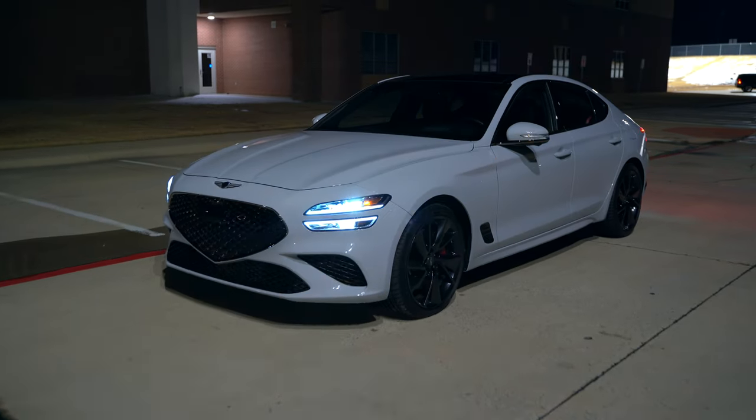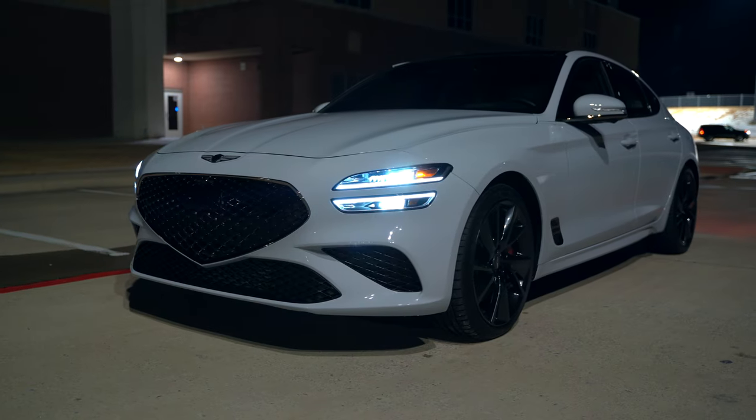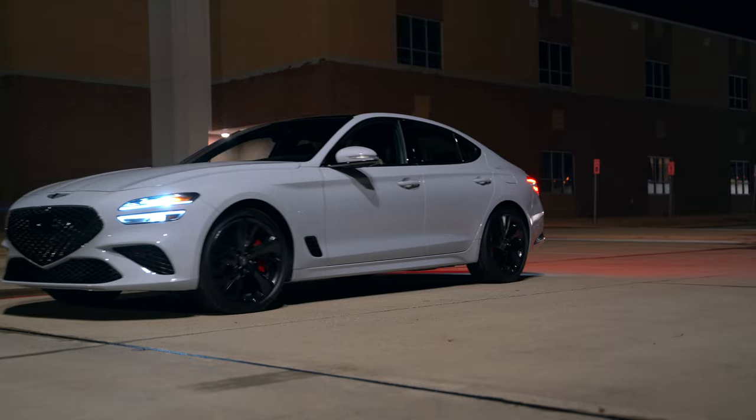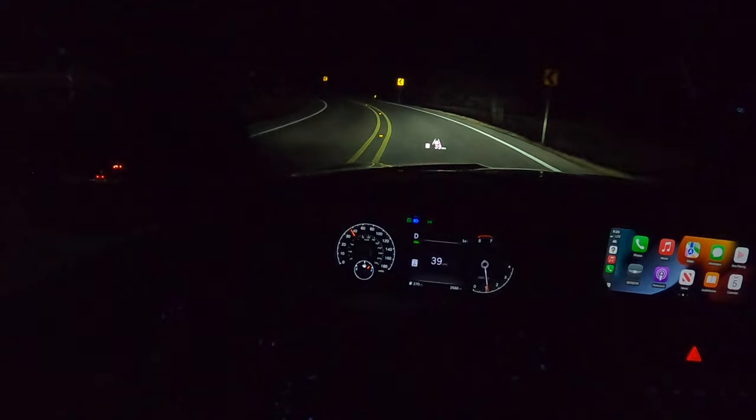Welcome everyone to another night review. Today we have this 2022 Genesis G70 Sport Prestige. In this review we're going to take a look at all the exterior lights, the interior controls and lighting, and get it out on the road so you can see just how well these lights do.